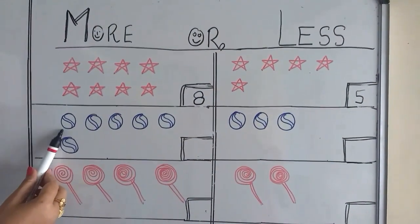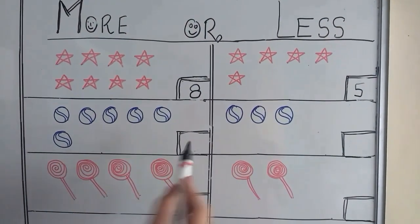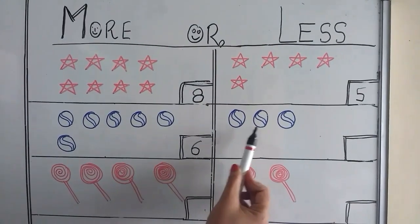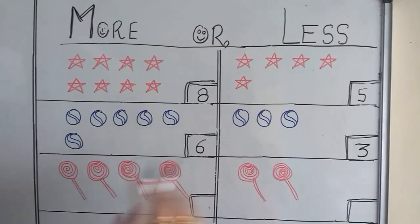1, 2, 3, 4, 5, 6. 6. 1, 2, 3. 3. More, less.